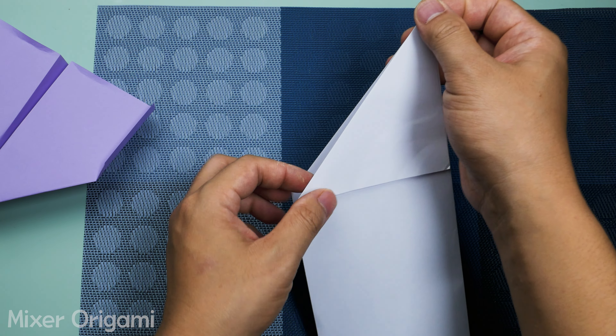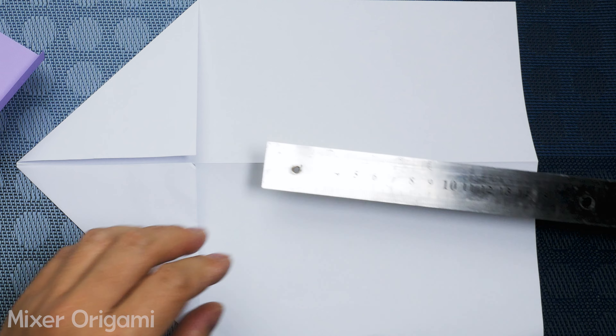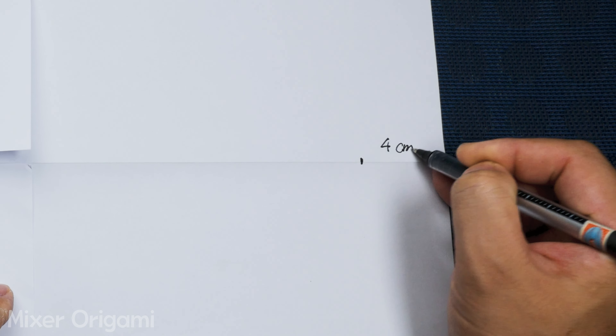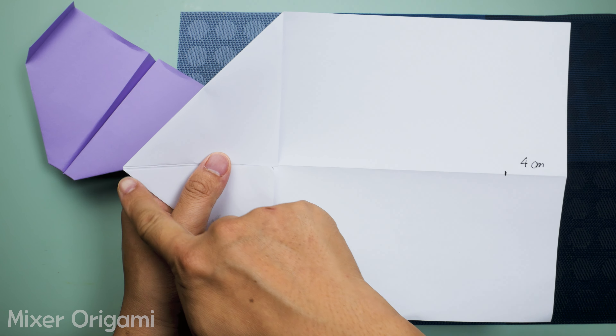Step 4: Unfold the paper and mark a spot 4 centimeters up from the bottom. Step 5: Fold the top of the paper down to the marked spot.